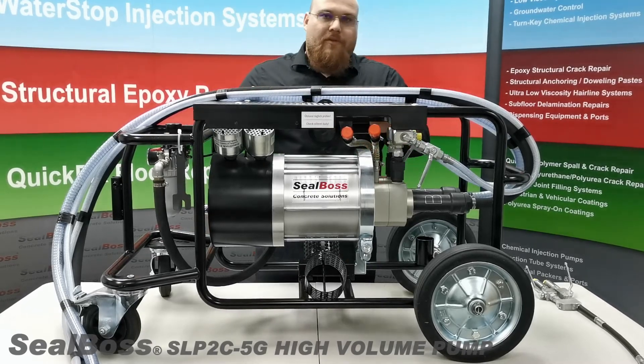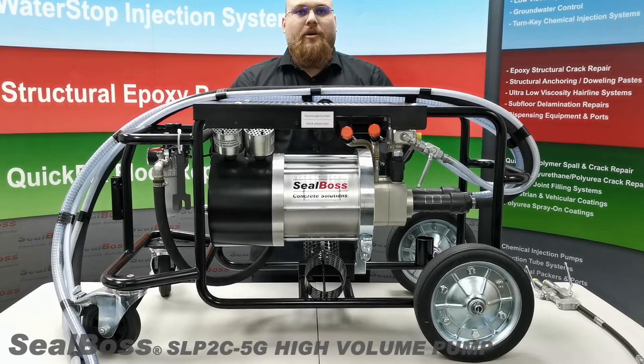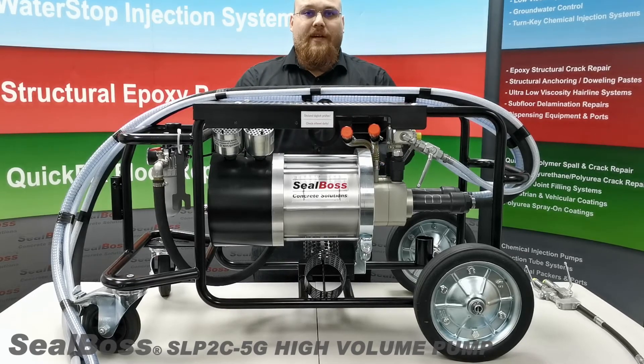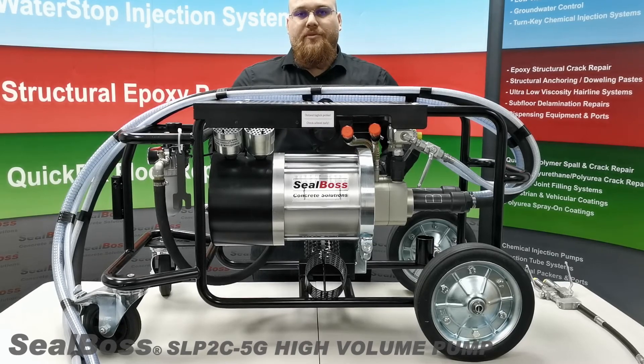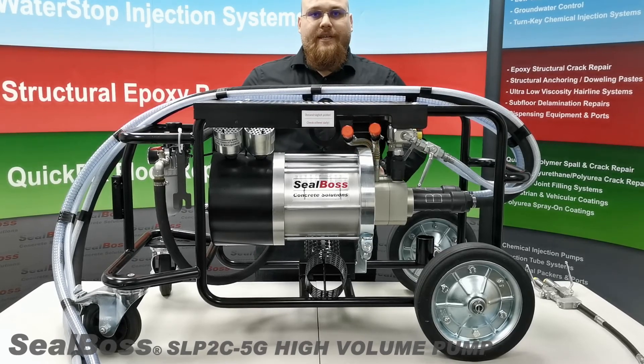For any questions about the application or use of the Seal Boss SLP2C 5G, please contact us at 714-662-4445. Thank you and have a great day.